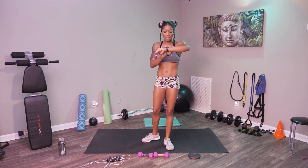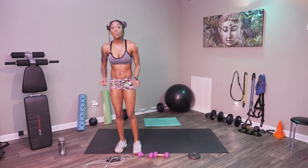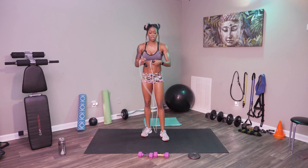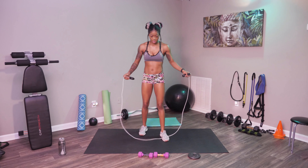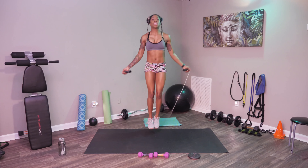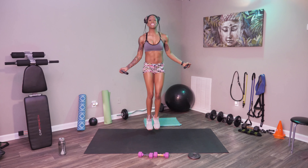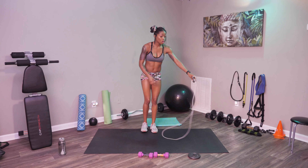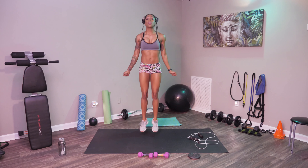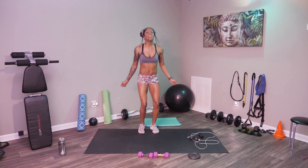Here we go. Let's go ahead and get our jump rope. Remember, if you don't have a jump rope, just use your hands and do the motion. We got our timers set, let's get into jump roping. 15 seconds, nice and steady. Make sure your core is nice and hard. If you mess up, go back into it. Modify it — if you don't have a jump rope, just do this motion. Make sure you're still working your arms and cocking those feet back up. And stop.